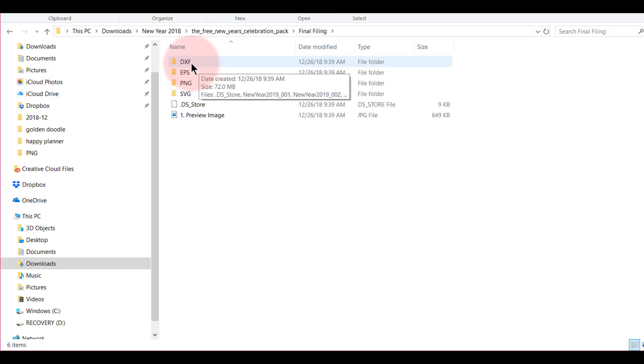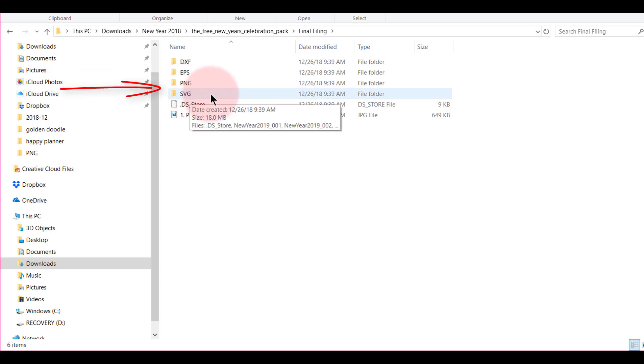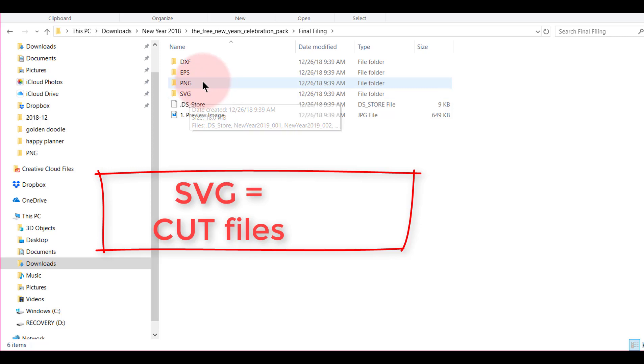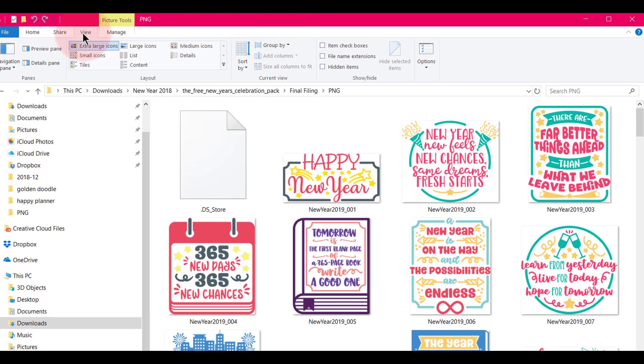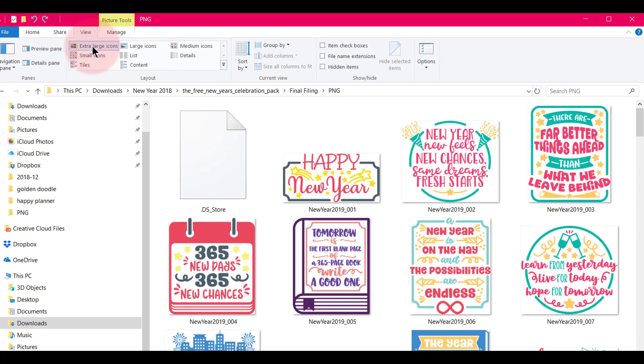So I'm going to open this folder. Notice there are four different folders in here. The ones we will concern ourselves with are the PNG and the SVG. Remember those initials or write them down — the SVG files are the cut files, and the PNG files are the image files. We want the cut files to open in Cricut Design Space, but I also like to look at the PNG files first so I can see what I want.